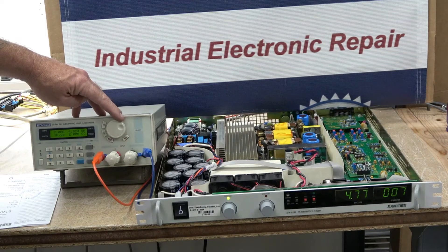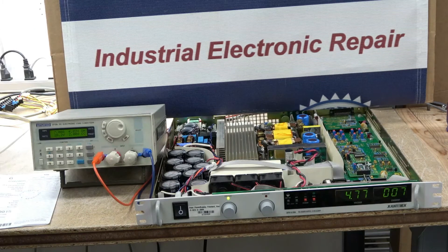After the repair, we fully load this power supply up to the full 200 amps it is capable of supplying.